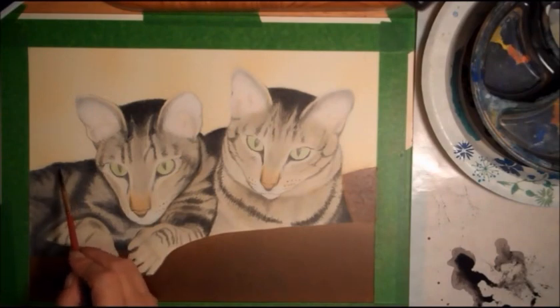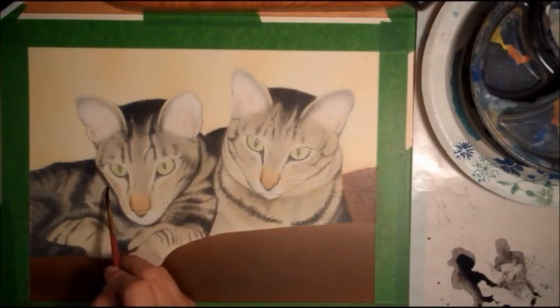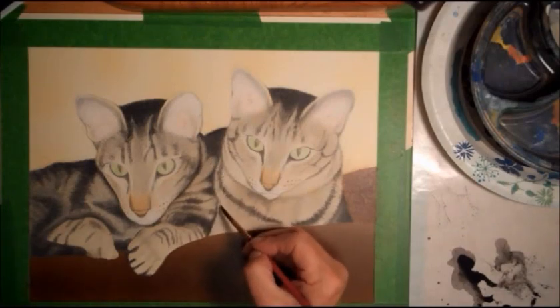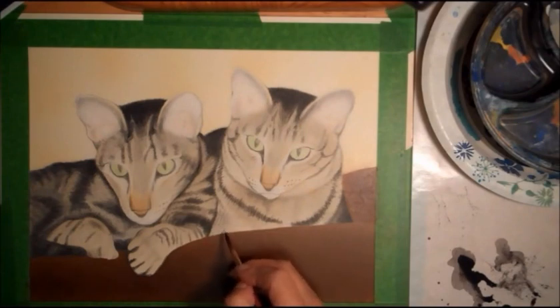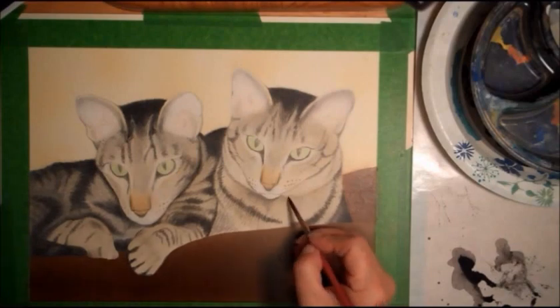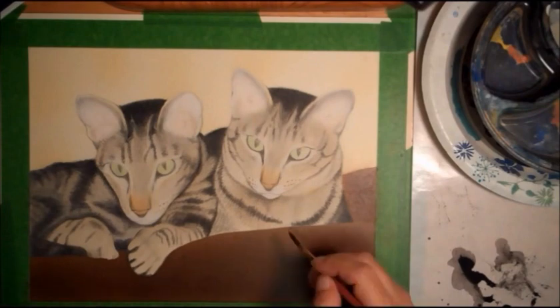I'm working on transparent washes. I want the hairs I've already drawn in to show through, which doesn't really get muddy looking. Acrylic dries and then that part is sealed and not going to come up, and then you go back over it adding more and more layers. They don't actually blend together once they're dry — you just build on top.